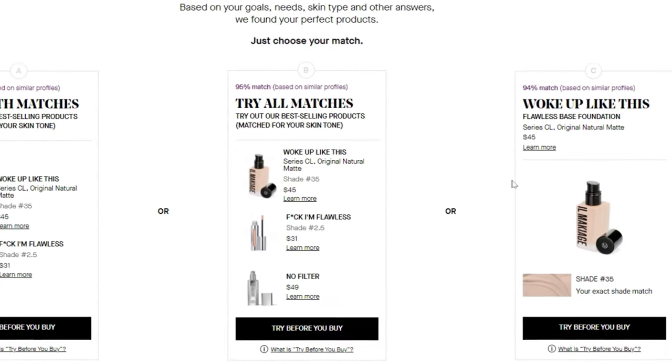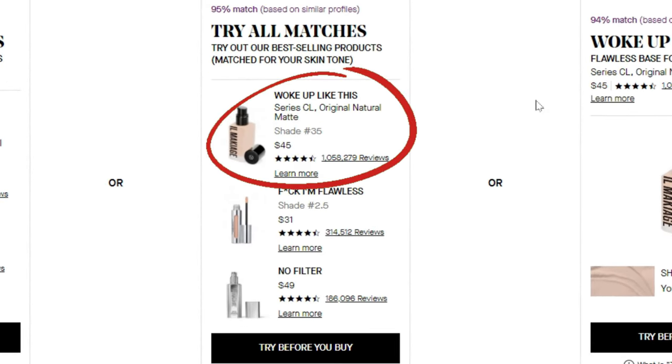I completed the power match quiz and again it matched me to shade 35. I didn't need to purchase the primer or the foundation brush because I still had these from the first time. However, I did purchase the foundation, the concealer, and the finishing powder.